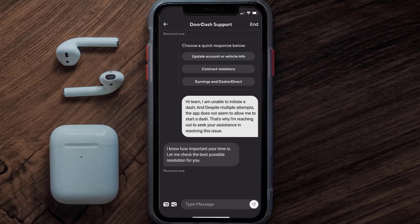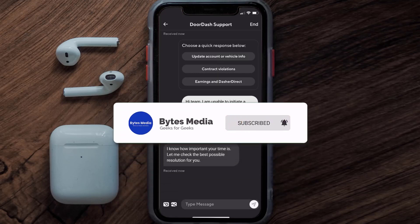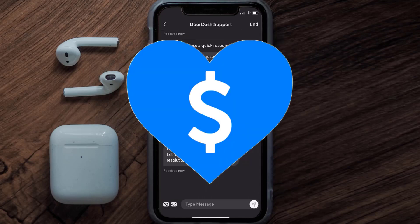Hopefully the DoorDash representative will help you fix the DoorDash driver app if it isn't letting you start a dash. I hope you found this video helpful, and if you did, make sure you give it a thumbs up. Don't forget to hit that subscribe button — we'll see you in the next one.